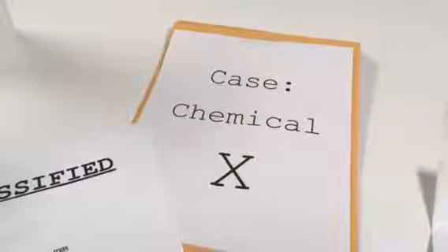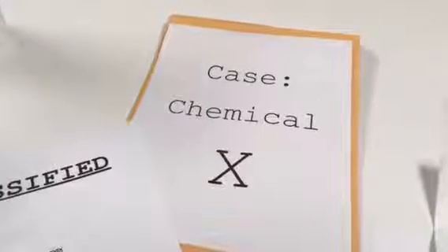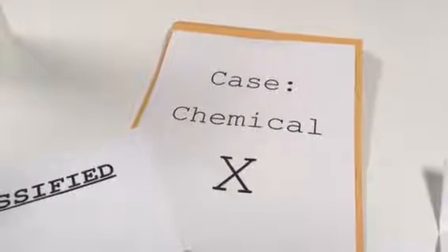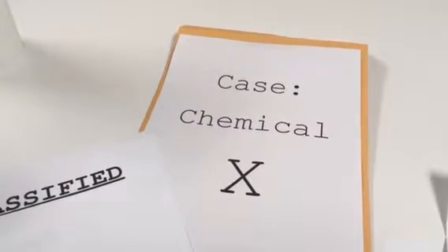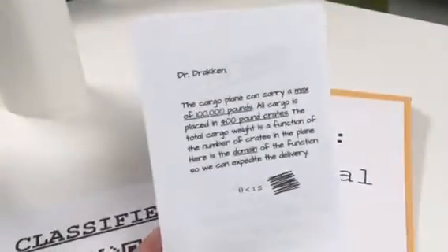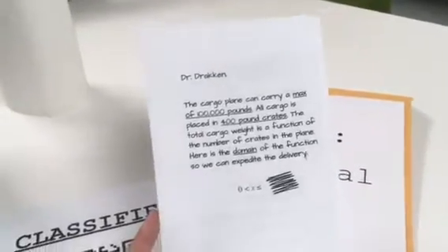This video is to help you set up for the Secret Agent Case of Chemical X breakout game. The first step is to print the clues and the QR code Google Docs. When you print the clues, there are two sets that will print out, so you'll want to cut them in half.